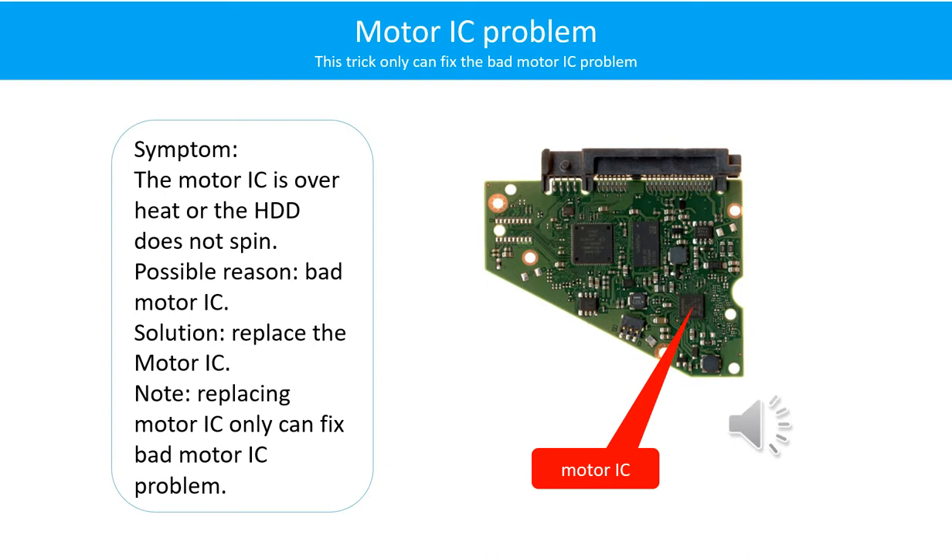Motor contacts loose problem: the motor can spin but cannot reach its full speed. Cause: loose motor contacts. Solution: re-solder or replace the loose contacts, or replace the PCB.